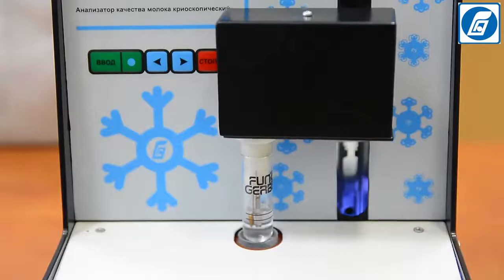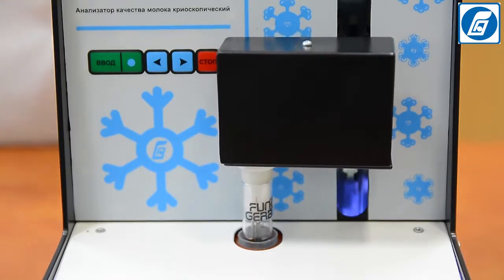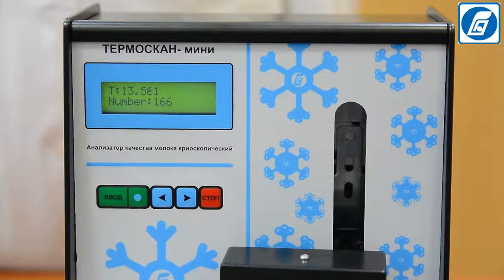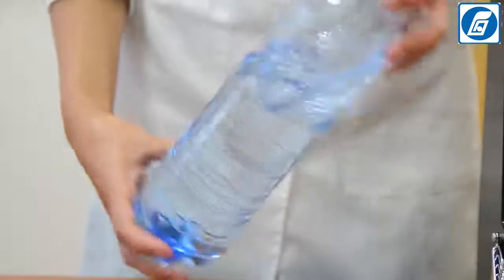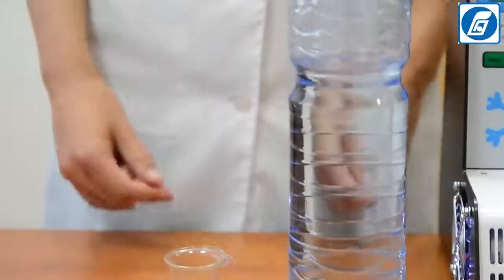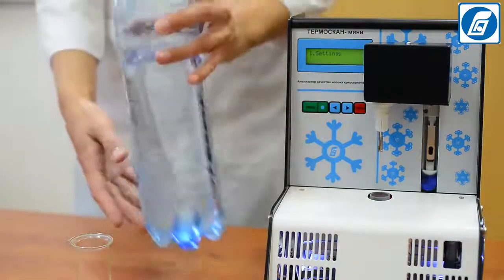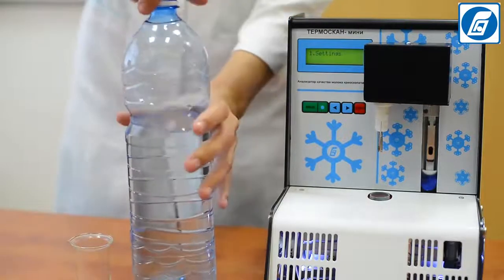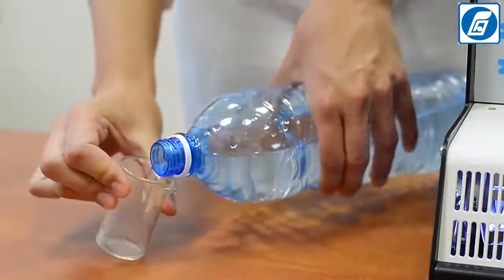It is necessary to prepare 1000 cubic centimetres of a standard solution with a freezing point of minus 0.512°C. Store the solution at a temperature of 5°C in well-capped plastic bottles with a capacity of not more than 250 cubic centimetres. Before using the standard solution, turn and slowly rotate the bottle several times to carefully mix its contents. The standard solution cannot be shaken, as this causes air bubbles.